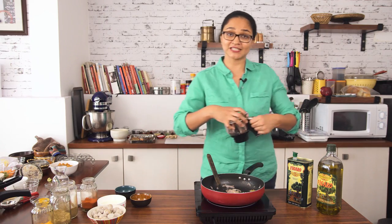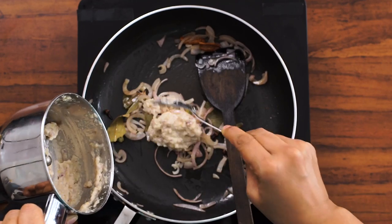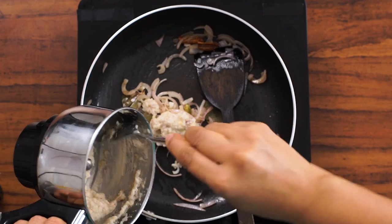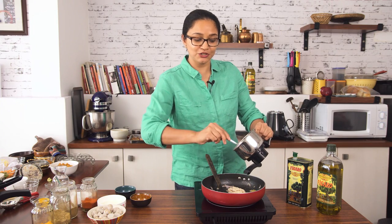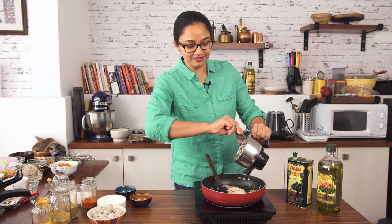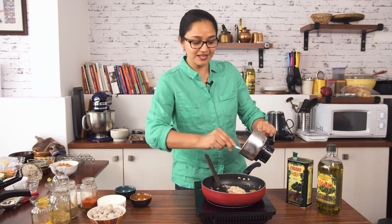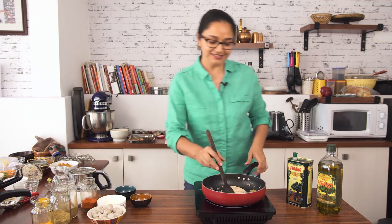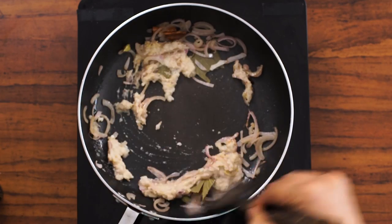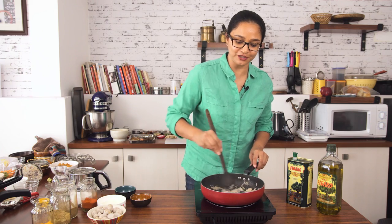Now the next thing to add is the onion-ginger-garlic paste we ground earlier. I'm going to add that in. This particular paste is going to add to the gravy of the salan, since the salan is a yogurt-based dish. The onion-garlic paste will help prevent the yogurt from curdling as well as add to the thickness of the curry. Since it's already roasted, we don't have to cook it for too long.